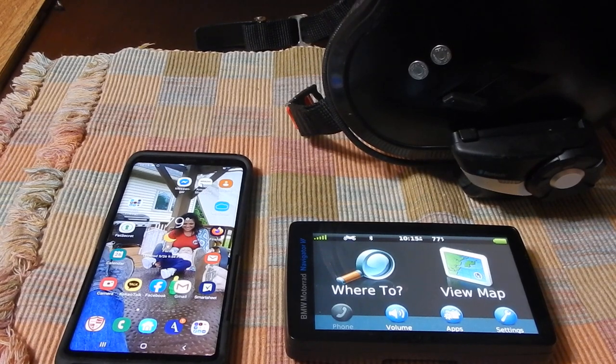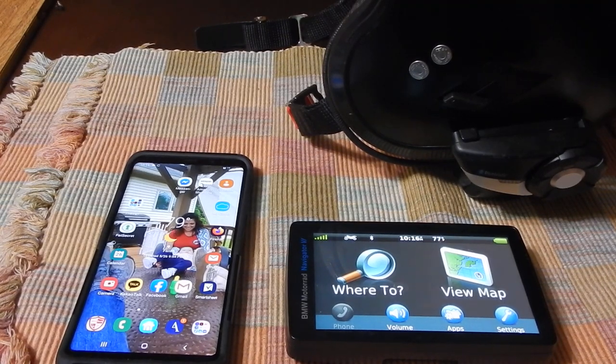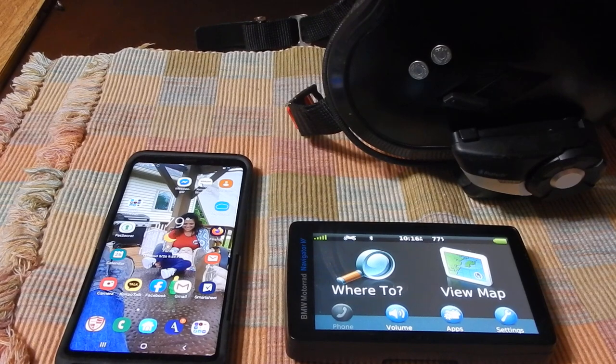So what we're going to do here is talk about the basic setup. Number one, I've got the Bluetooth on the phone turned off — it's not on yet, and that's important for this process to work properly. Because there's a good possibility at some point you've already Bluetoothed your phone directly to the headset, and if you do that, that's where things start getting screwed up in this process.